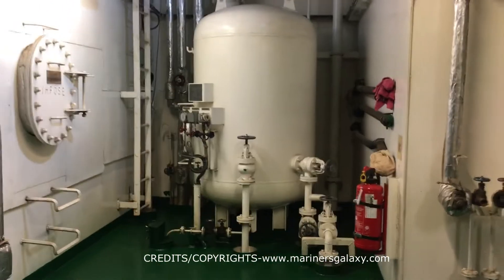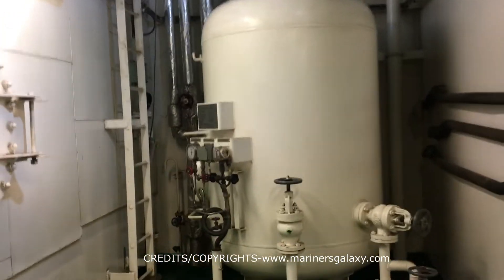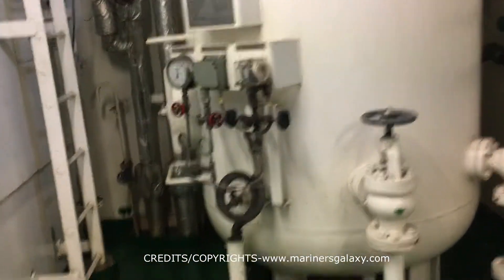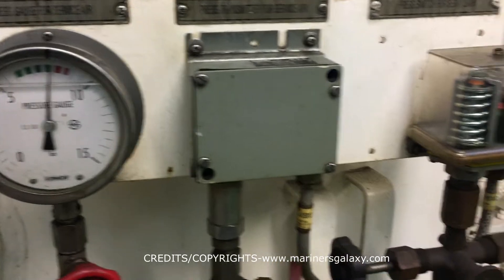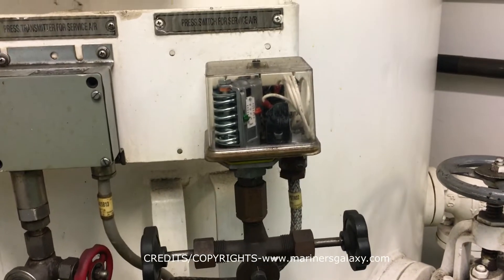This is the service air bottle. Service air is used for pneumatic tools and for cleaning. This is a small bottle with a pressure of around 7 bar usually. And this is the pressure switch to start and stop the compressor.